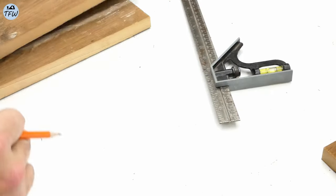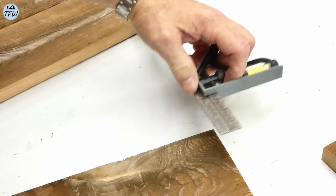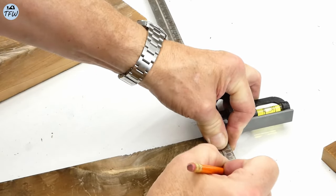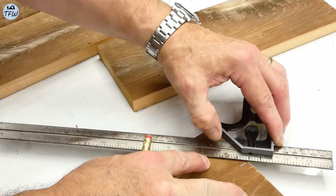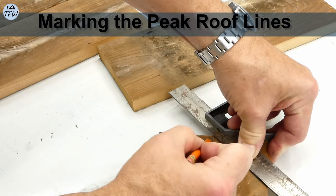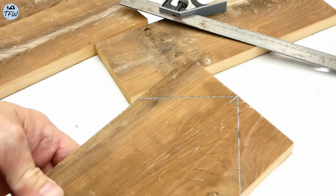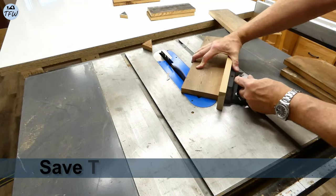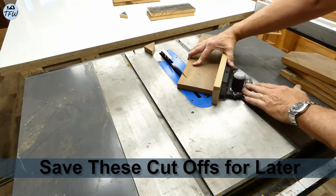Now I'll mark the center on a couple of these boards, which will wind up being the peak for each one of the house roof lines. These roof angles will be at 45 degrees, which will match that steel flashing really well. We're also going to hang on to these little cut-off pieces because they're going to come in handy as we put the roof on each one of the houses.